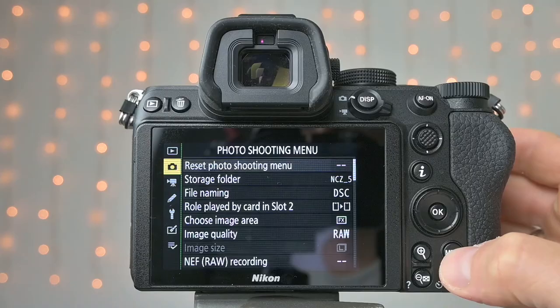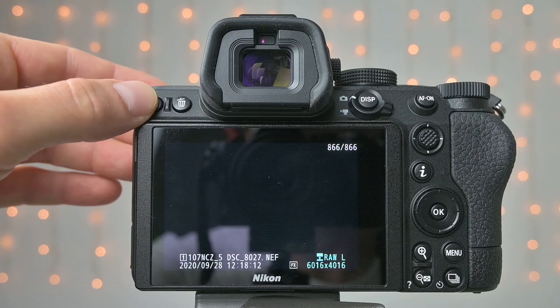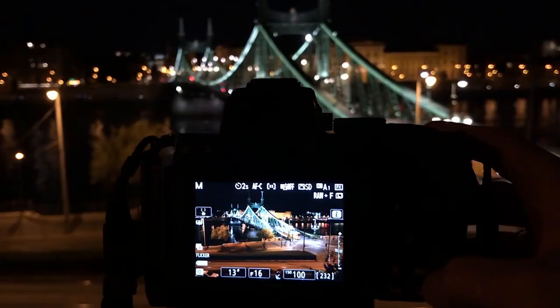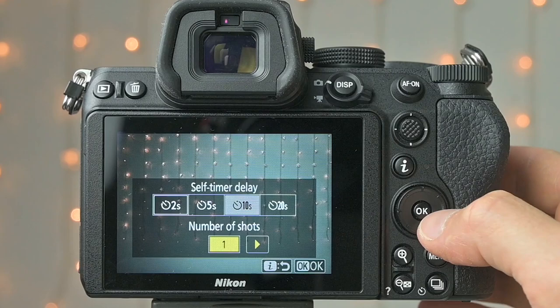There was one thing that really bothered me about the image stabilization. To save battery power, every time you preview a picture or go into the menu, the camera automatically shuts down the image stabilization with a noticeable click. If you turn the in-body image stabilization off, this clicking disappears completely. For night photography I love Nikon's usual self-timer setup — it's the same in the Z5 — so I can set how long it should wait and how many frames it should take, which is perfect for stacking light trails.